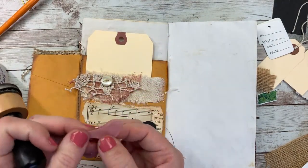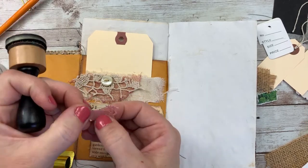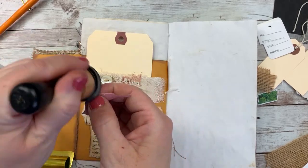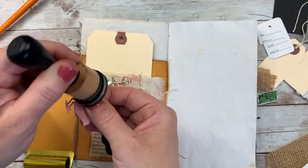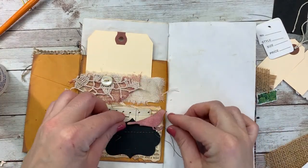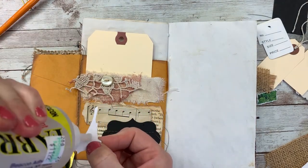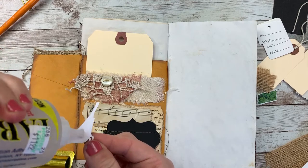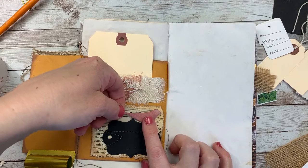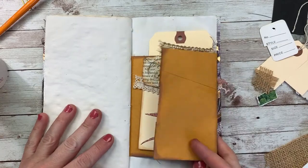With my little bird die cut, I'm just going to tap it with the black dauber without really adding any more ink. Just enough. And I'm going to glue him right there. I'm liking it — it's coming together.